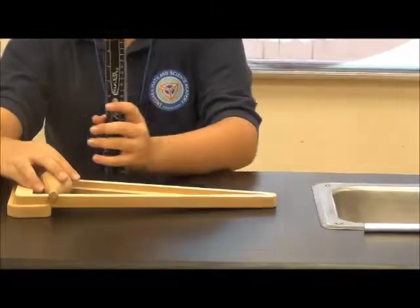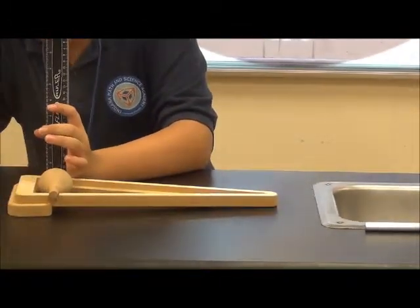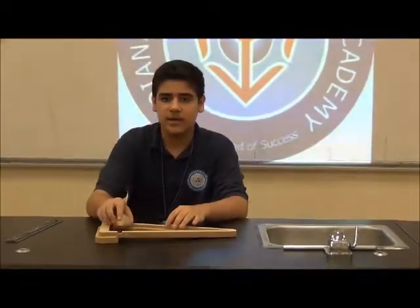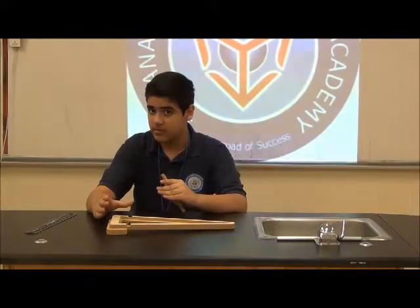And when we go to this side, it's about one and a half inches. So basically, this side is a lot taller than this side — it's kind of like an optical illusion.